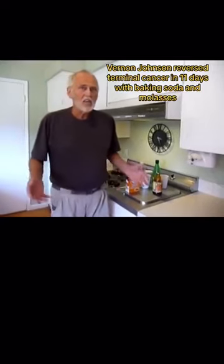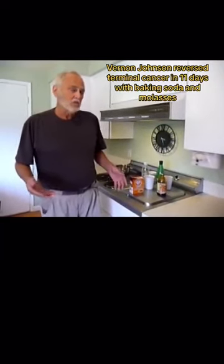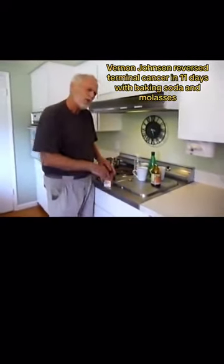That means terminal, that means toast. I didn't really know what to do, but I was fortunate that my son said, 'Dad, try looking at pH — sometimes when you change the pH of your body, things happen.' So I made up a baking soda, molasses, and water solution. This is over two years later and I'm still alive.